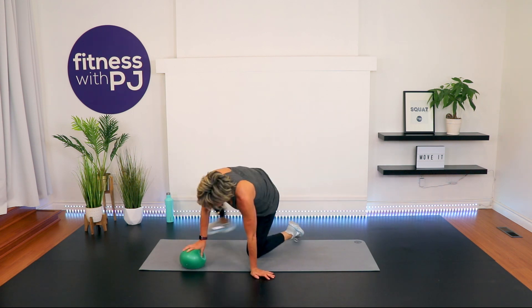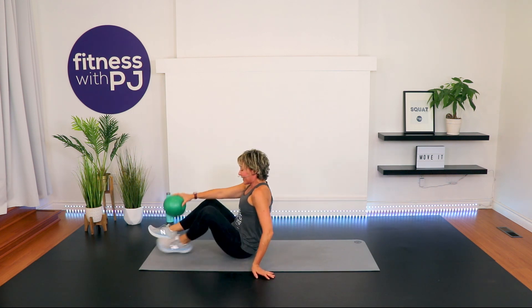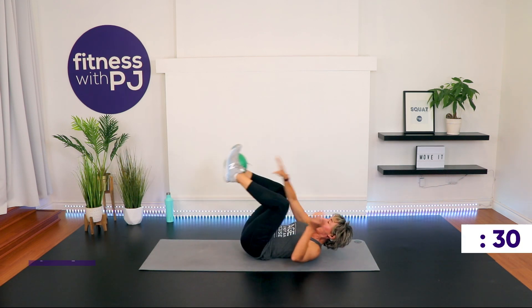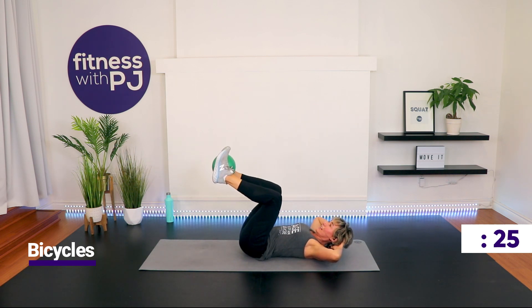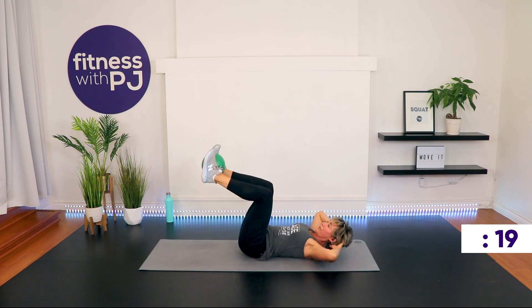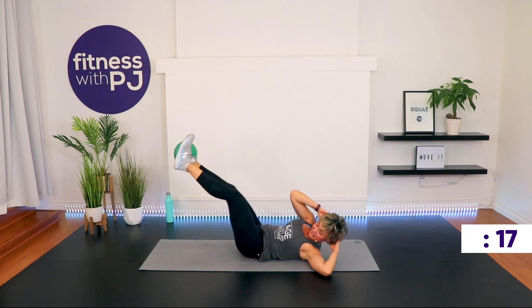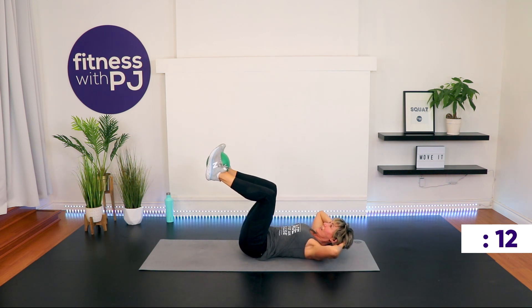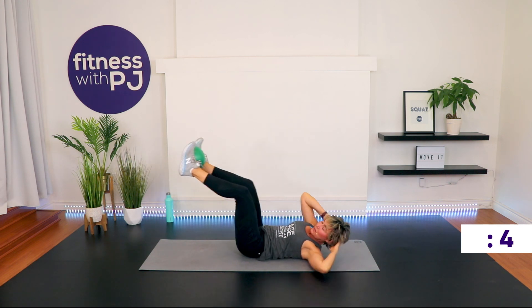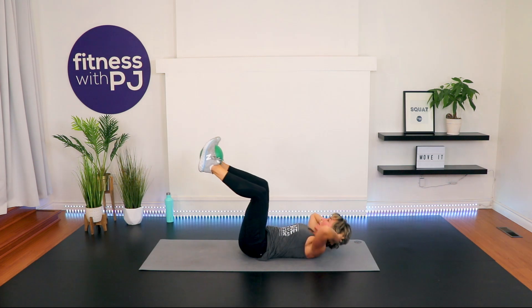Do you feel your abs yet? I hope so — I hope I'm not the only one. Ball back in between the feet. Go! Flex up, hold that. Extend. There is always comfort in numbers, so I really hope you're suffering like I am — and I mean that with love. Last time with this. Time!